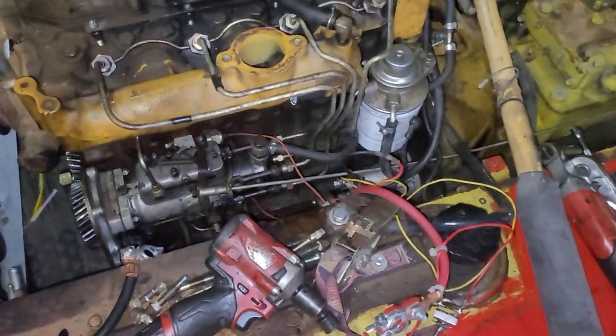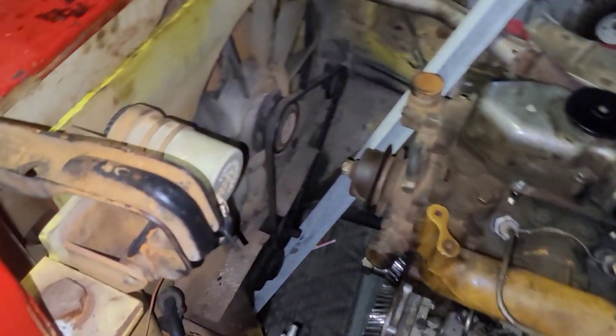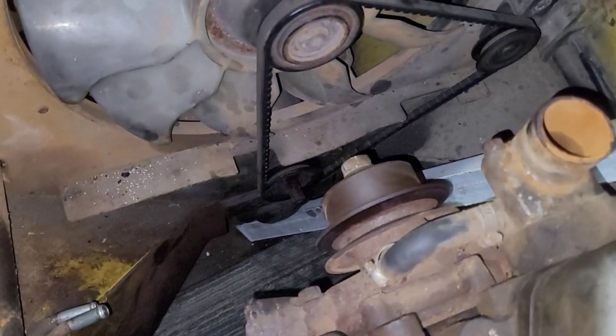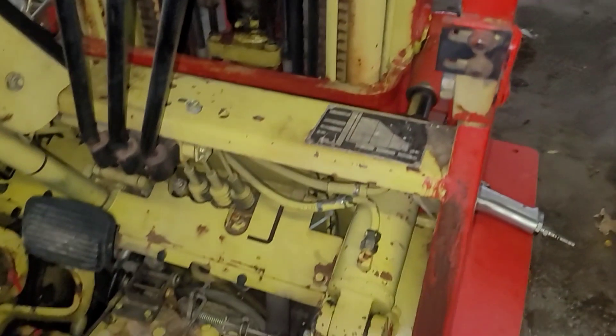I went through and kind of added everything up — I think it was like seven teeth off. So the fact that this thing ran at all was a little bit of a mystery. This is the exact timing that I put when I had the injection pump out — I just marked gear to gear so it would go right back in where it was. And somehow this thing had been apart before. There's some RTV on some stuff, and they had it way, way out. It's very possible that's the reason this thing ended up in the junk heap in the first place.